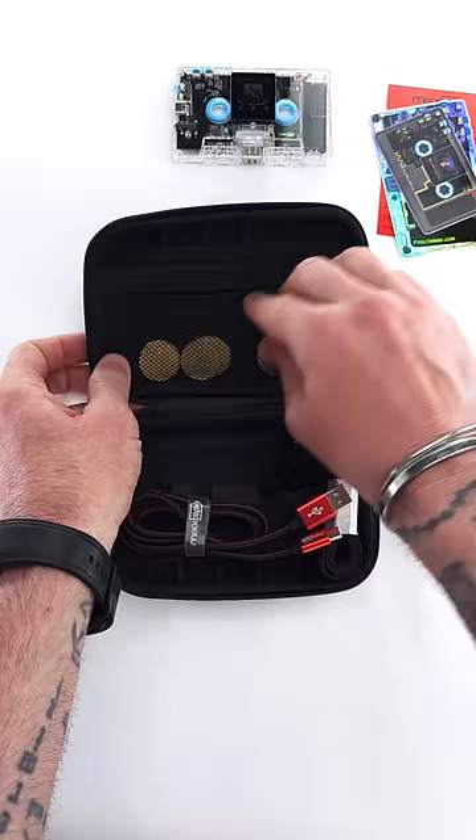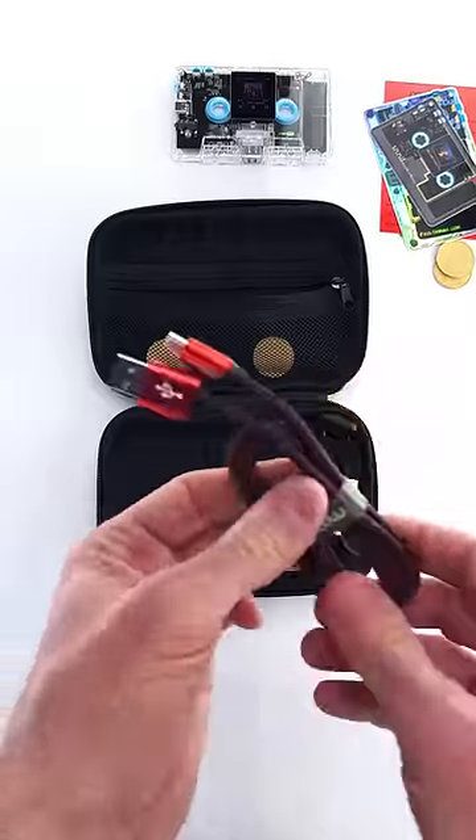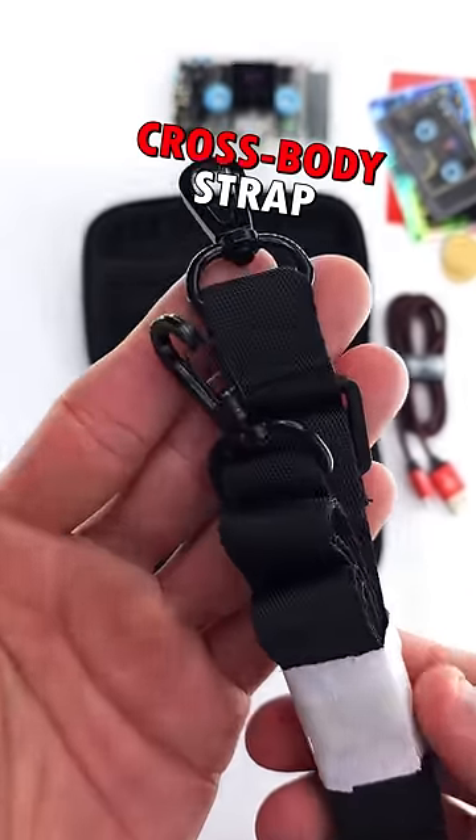Quick start guide, stickers, arcade tokens. Data cable. Crossbody strap.